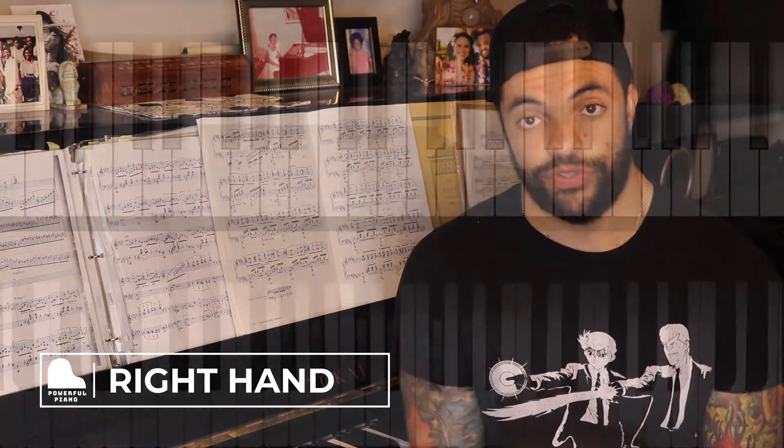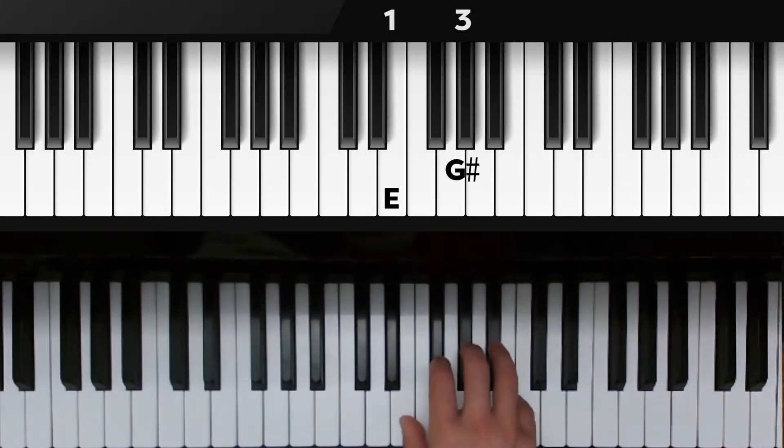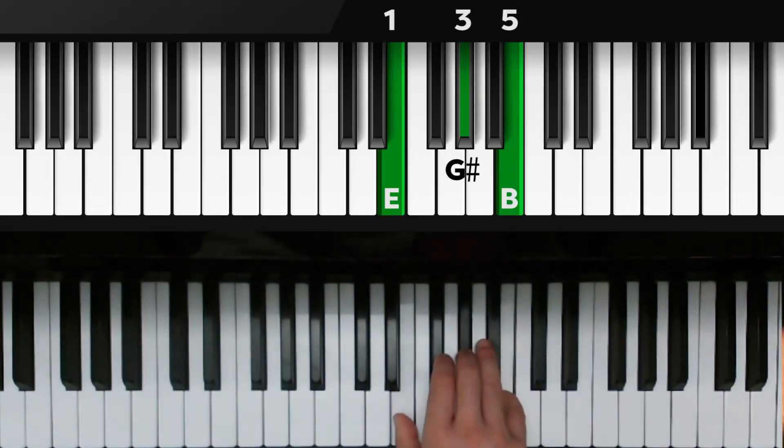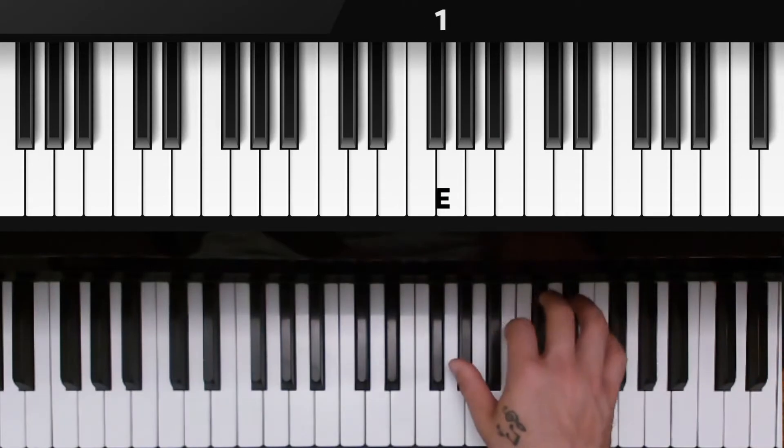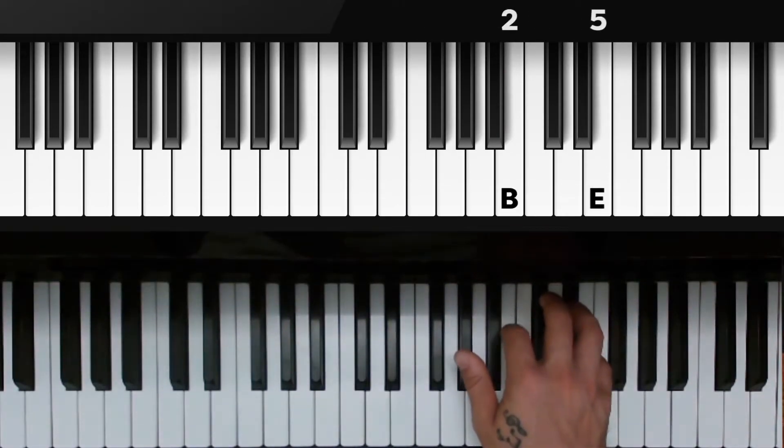Let's start with the right hand in that E major closed position. Fingers 1, 3, and 5 over E, G sharp, and B. Now we're going to move into our first inversion — the E goes to the top of the chord. So we have a pinky on E, second finger on B, and thumb over G sharp. Make sure that your hand has good depth to reach this chord.